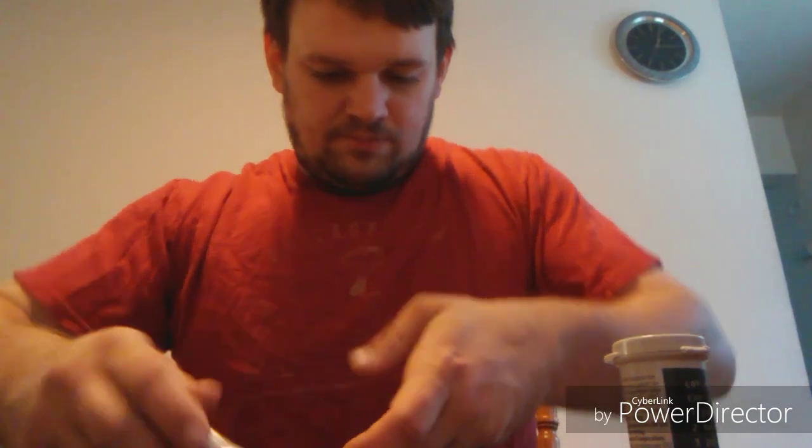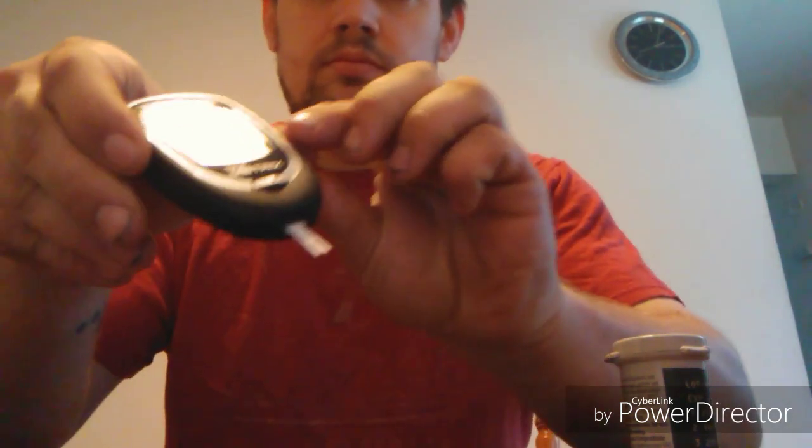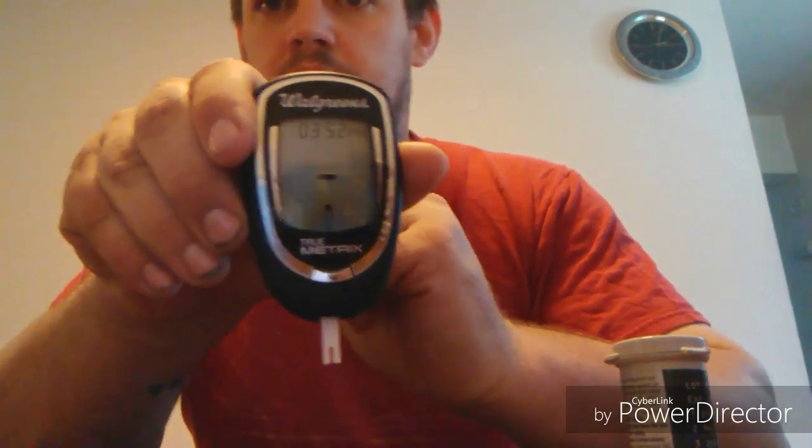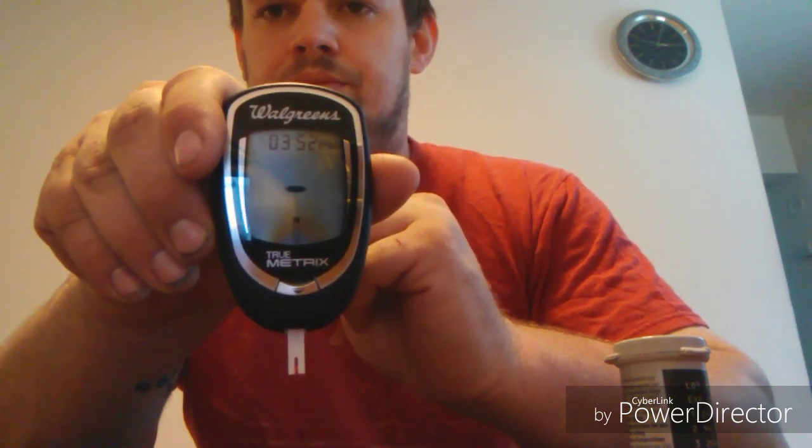I am fasted, so I haven't eaten all day. All I've had today is black coffee. Let's see what I'm at right now.